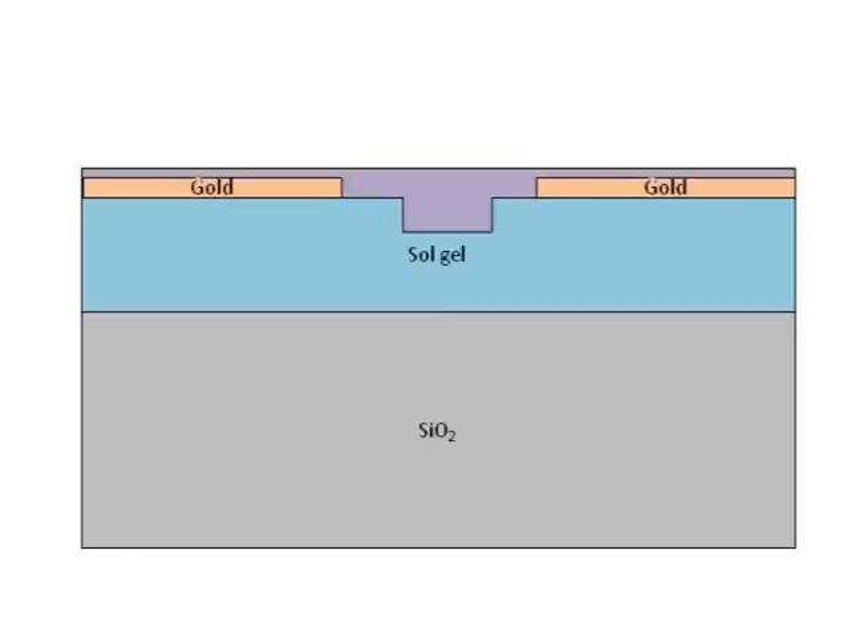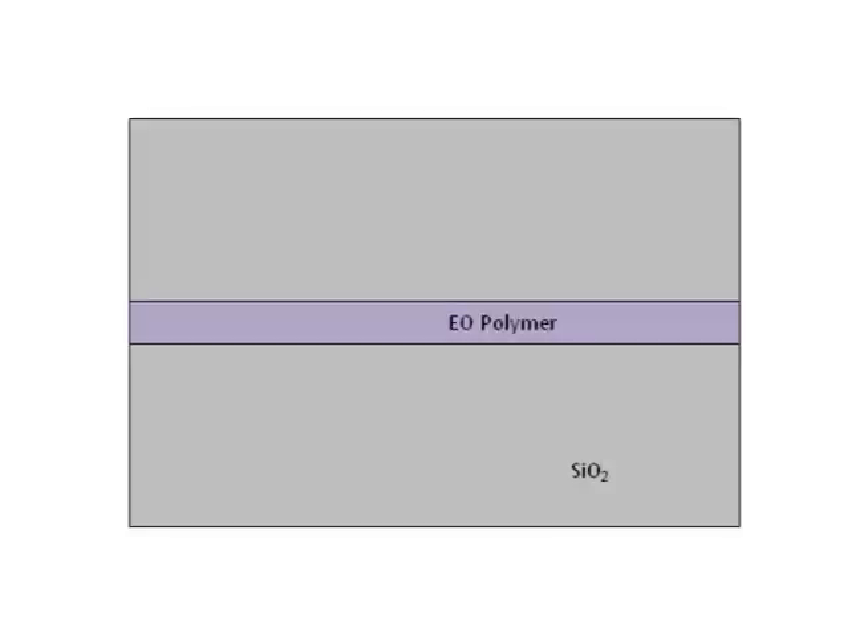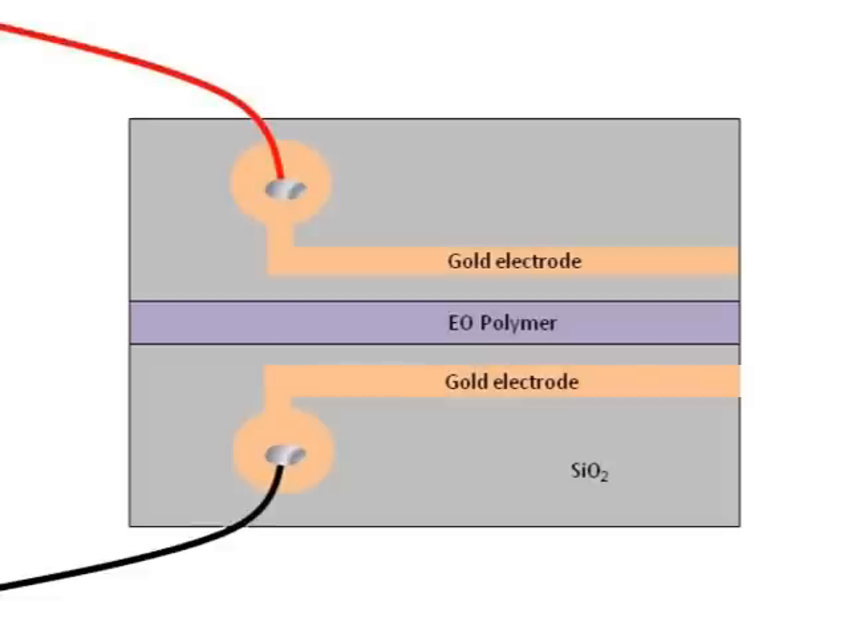The device that we're going to build today is a pretty straightforward and simple phase modulator. The structure is going to be as follows: silicon dioxide at the very bottom, then a layer of sol-gel material. On top of this we will pattern thin gold electrodes. After this step we are going to etch a trench into the sol-gel material and then spin electro-optic active polymer on top of everything. The light will be confined in this area where the trench will act as a waveguide. From a top view, we have our straight trench or waveguide going through the whole device. There will be contact pads for the electrodes on both sides of the waveguide, and the actual electrodes will be sitting on either side. Later we use conductive epoxy to make contact to a voltage source.